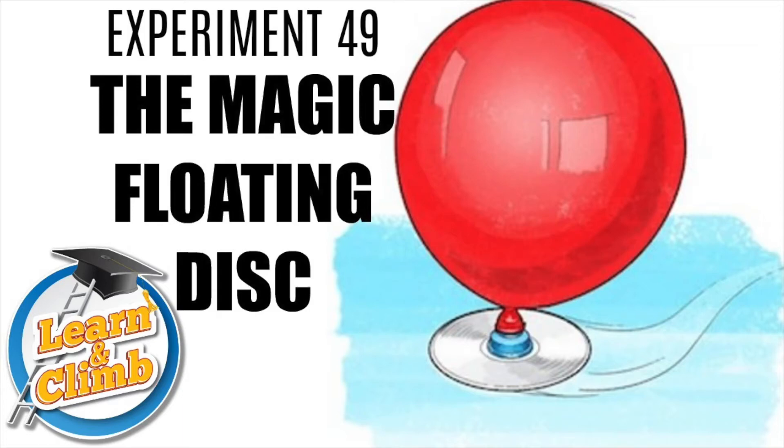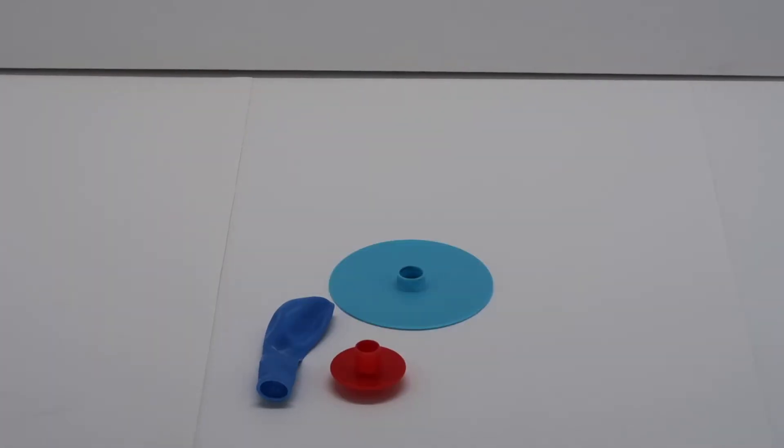Experiment 49: the magic floating disc. Tools needed from kit: one balloon, one balloon joint, one hover disc.